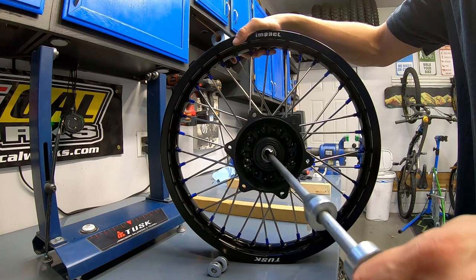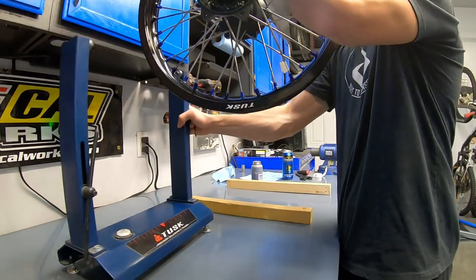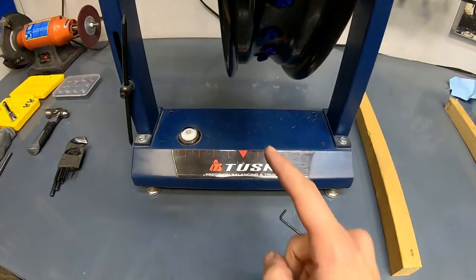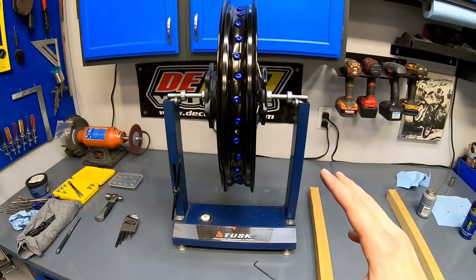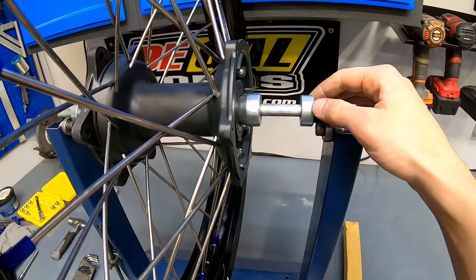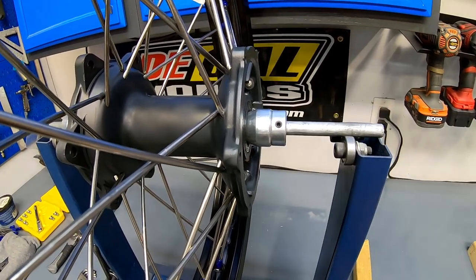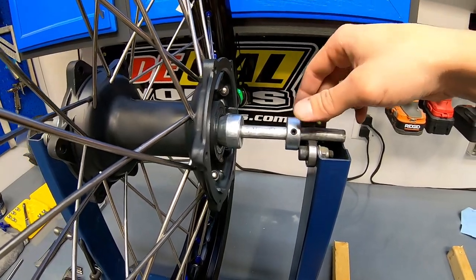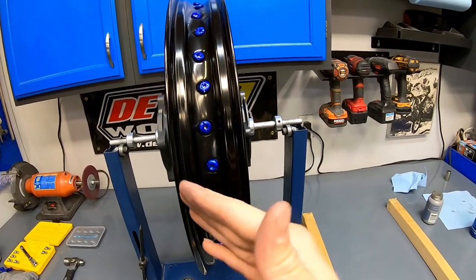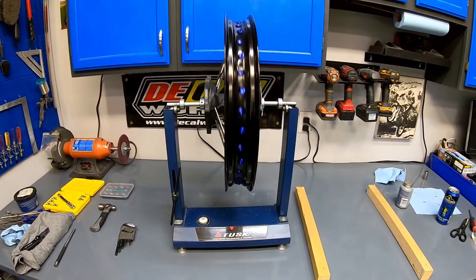Insert the rod from the truing stand into the hub and pop it up into the stand. If you have the Tusk stand or similar, the adjustment arms are meant to slide to the edge and tighten down, which keeps the bar centered and makes it really hard for it to accidentally fall off. Time to true a wheel.